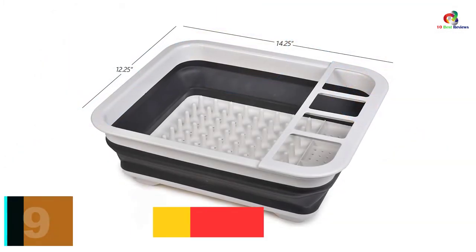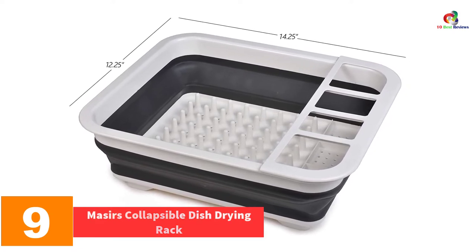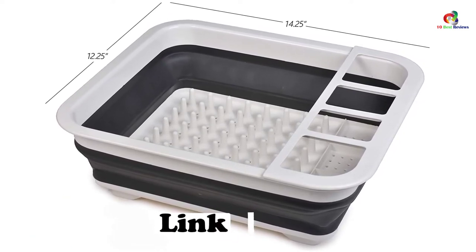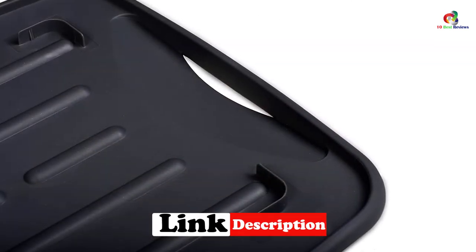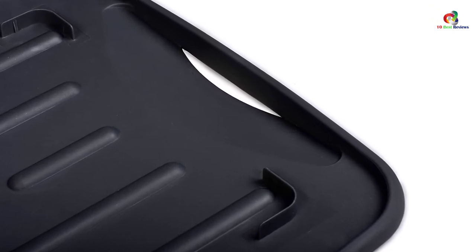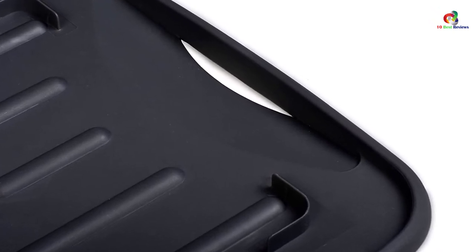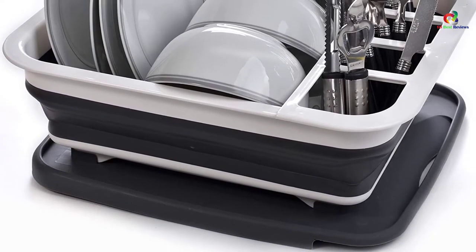Moving on at number 9, we have the Masser's Collapsible Dish Drying Rack. Here is the best warm dish dryer that comes with a compact design to enhance portability. If you need to move it from one place to another, you may not require a lot of space for storage. It has a space-saving design that allows you to pop it up when using, then collapse it and store it under the sink after use. You will love the dish drainboard that directs water into your sink when drying, which means your countertop will always remain dry and clean, inhibiting bacterial growth.